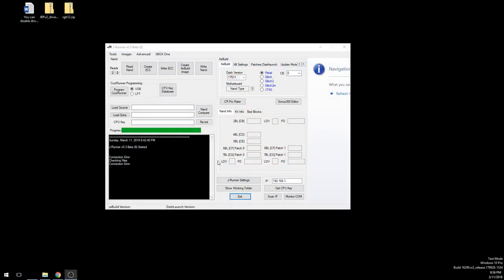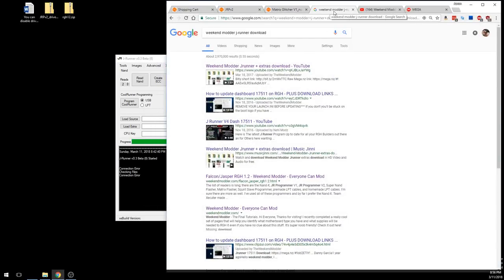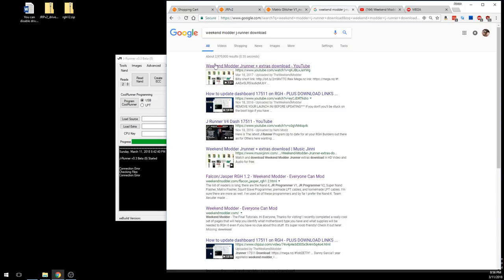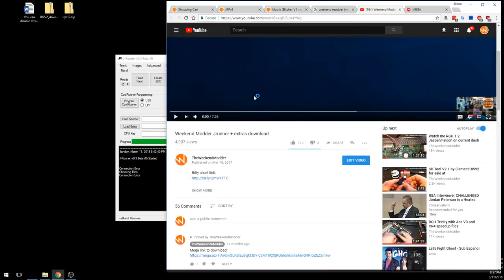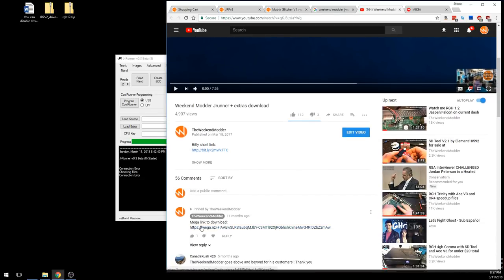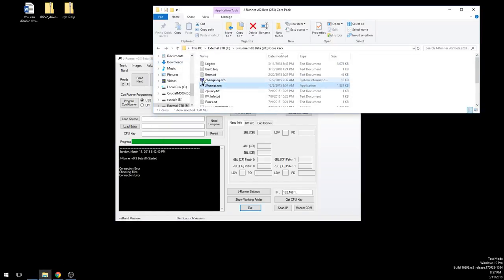As far as software goes, we just did a high-level overview of the hardware. We're going to be using the JRunner application to do this modifying. The first question is: where do I get JRunner from? If you do a Google search for 'Weekend Modder JRunner download,' the first video link goes to a video on my channel that has the JRunner and extras download — a big 271 megabyte package via a Mega link.